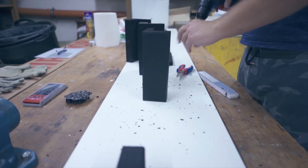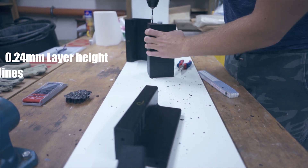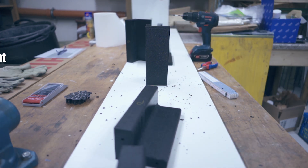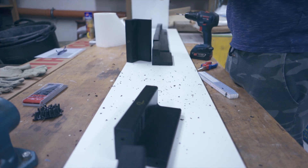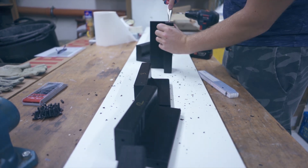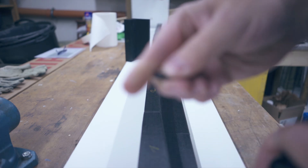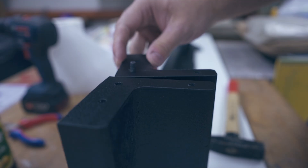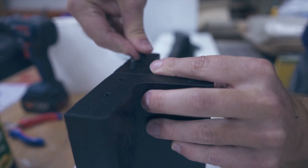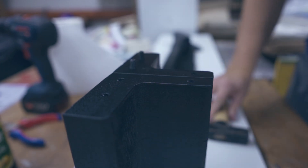These parts are printed with very basic settings: 0.24mm layer height, 2 wall lines, and 10% infill. I use these settings because I only need the part to hold its outer shape and so I don't waste too much material. If I wanted to make a more durable part I'd obviously change those settings a lot. I gently tapped in the pins with a small hammer but had to be really careful because those print settings meant I could easily damage the part if I didn't pay attention.